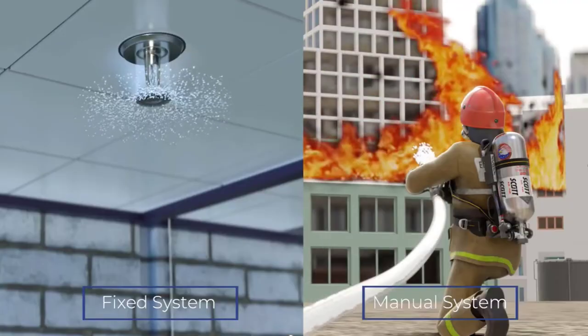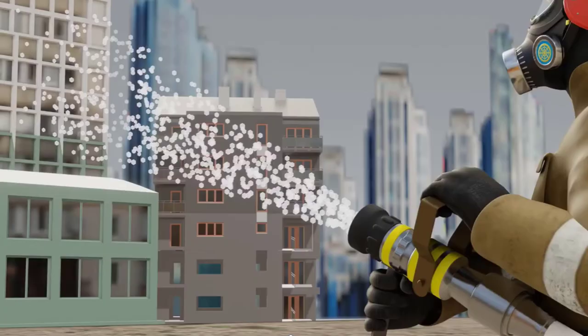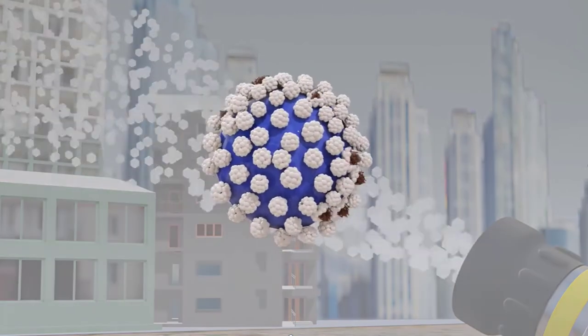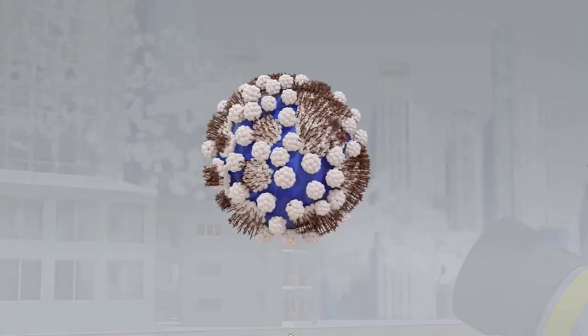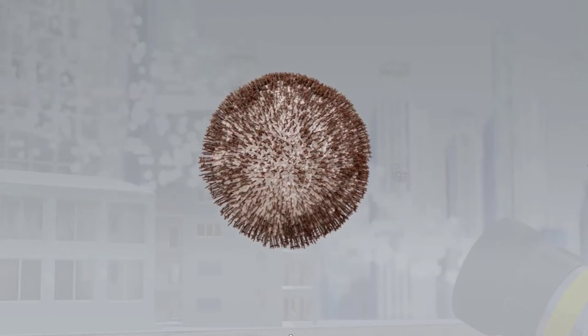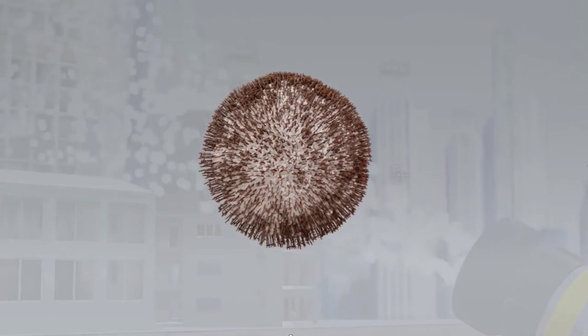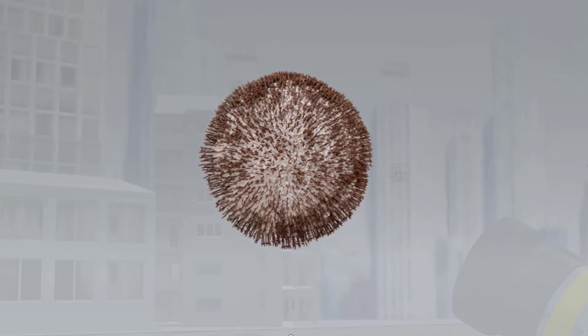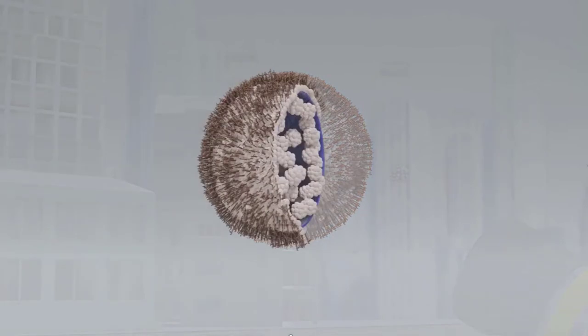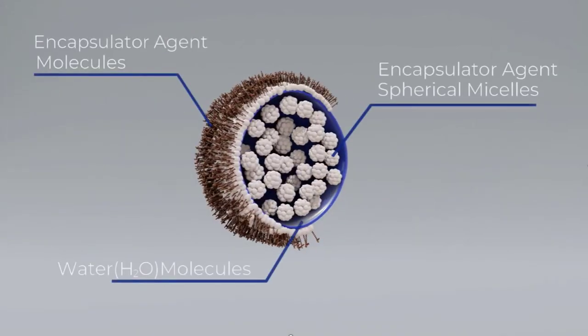After an F500 EA droplet is formed, the spherical millicels nearest to the surface of the droplet automatically break apart and the F500 EA molecule non-polar tails stick out of the droplet, pulling the polar heads to the surface, thus forming a protective F500 EA skin on each droplet. So instead of making bubbles, the F500 EA is chemically changing the makeup of a water droplet, and by doing this, we deliberately change the way it is able to cool and extinguish fire.